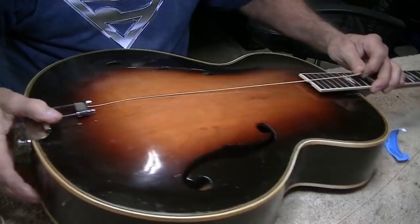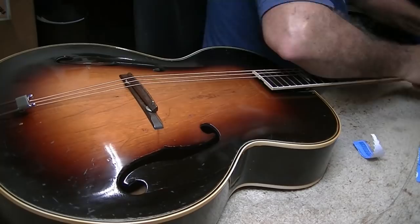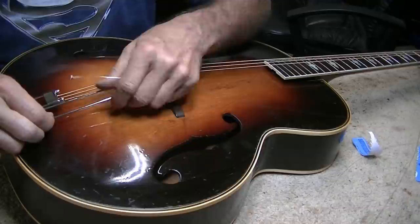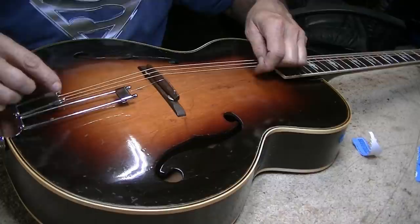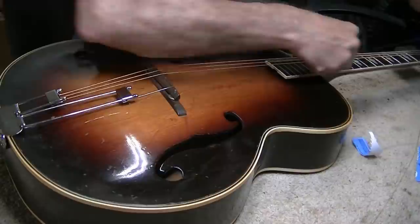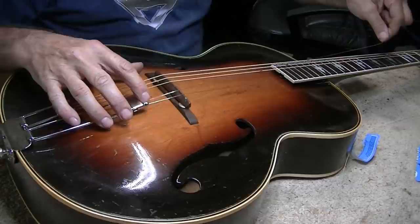I've decided to go with standard light gauge strings — D'Addario EJ16s. Looking online there are two different configurations for this tailpiece. My feeling is the longer side should go on the treble side, because that shortens the treble string which would be under a lot of stress if it was that long tuned up to pitch. The longer bass string will give it a bassier sound, while the shorter treble strings will be just fine. That serving on that one was a little wide for the slot apparently, but it's working.